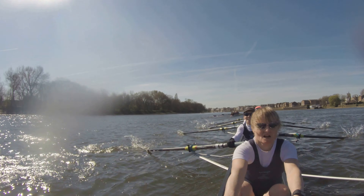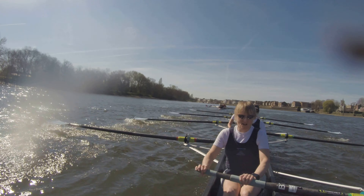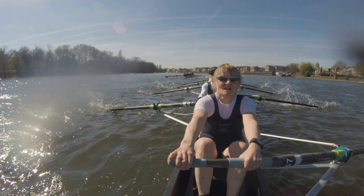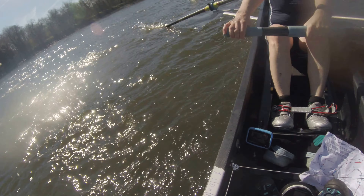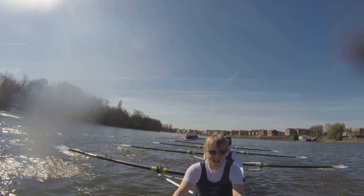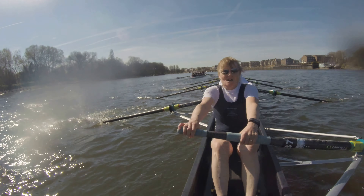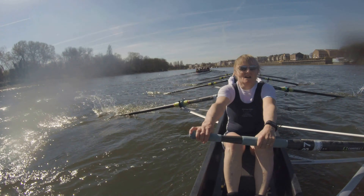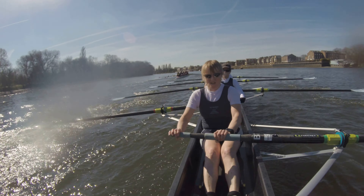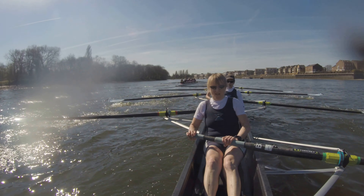One for Fiona. Two. Working it. Three. Working it. Four. Good. Quick hands. Quick hands. Six. Seven. Good. Eight. Nine. Deck length down. Relax. Let's get that run back. Right here. Get that run back. Legs. Legs. Good. Legs. Legs. Next catch. Legs. Good.